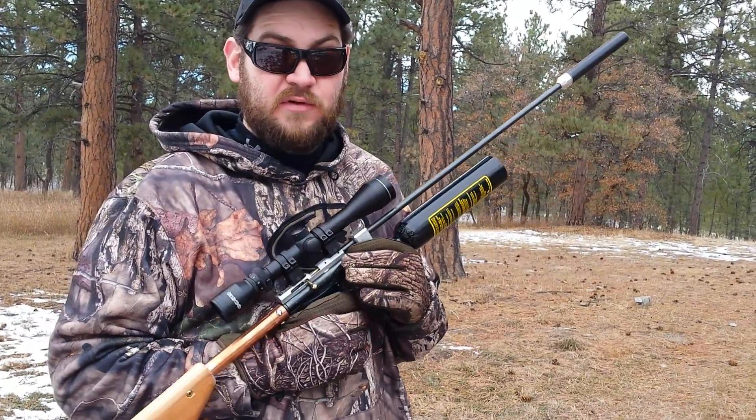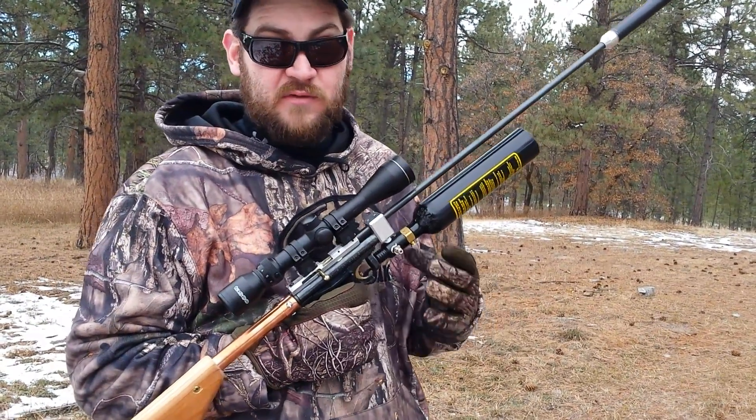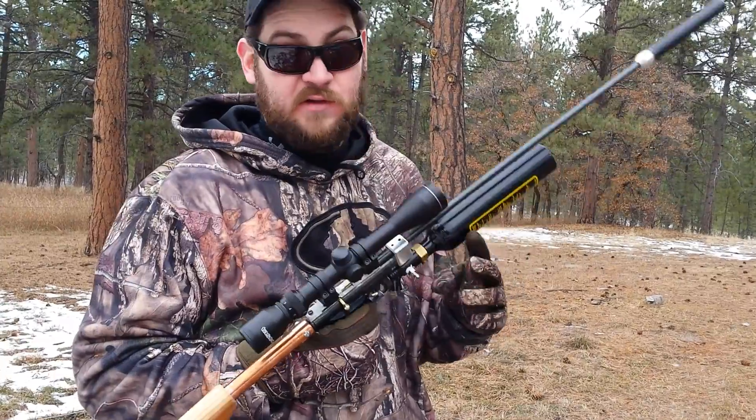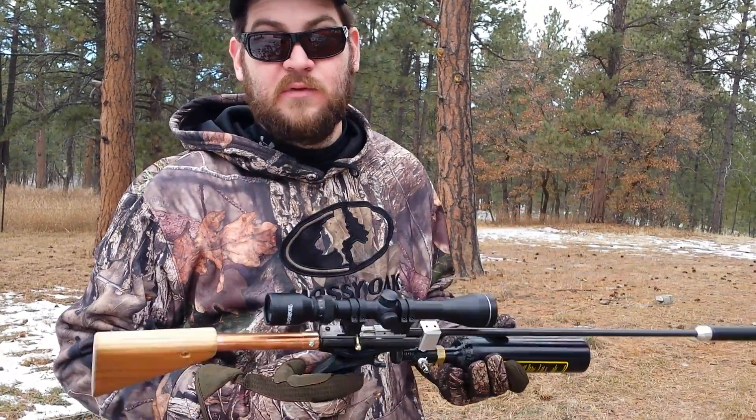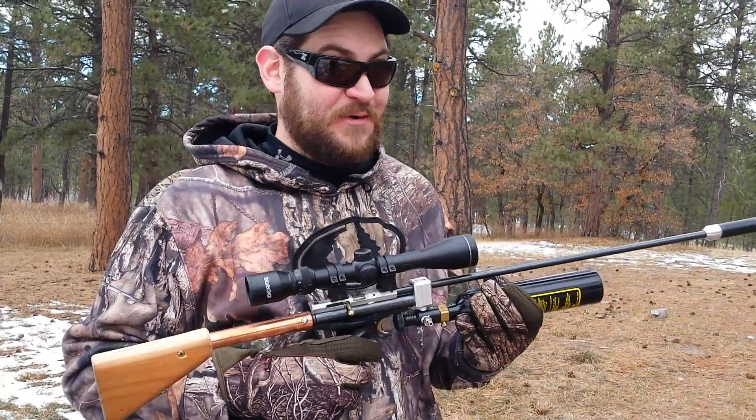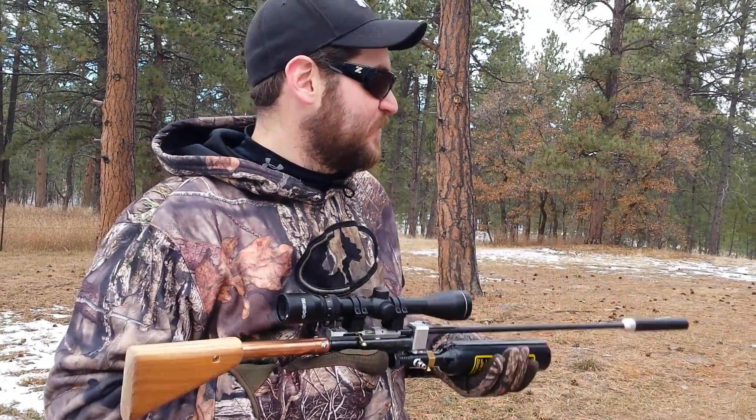If you like this video, I'll try and put a link in the description, or just check out my other videos and you'll see two videos on this — the build process, and then just me talking about what I was doing with it. Yes, it's ghetto, but it works quite well as you see here. So next up we're going to do the 50 cal.